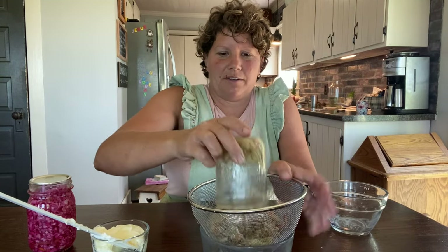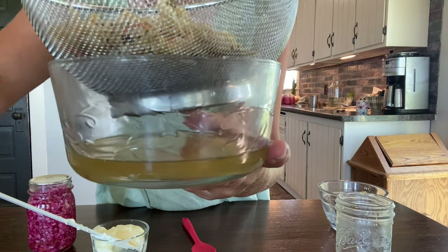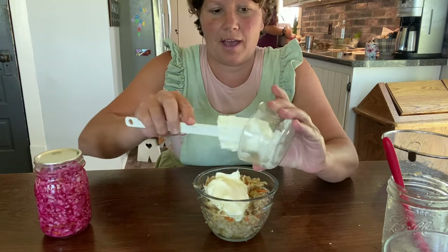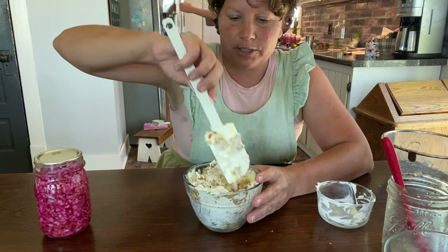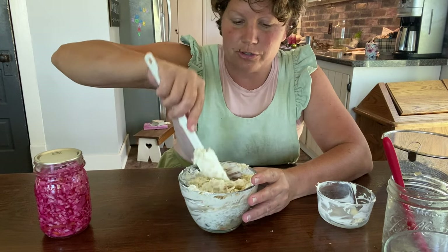We eat it just like this, but one of the other ways we use it is to strain all of the pickling juice off and let it sit for a couple of hours. After you've strained off all the pickling juice, I add some mayonnaise and we'll then have a more creamy coleslaw to go with any winter dish. The cabbage actually stays very nice and crunchy, so there's that beautiful texture to add to your winter dishes as well.